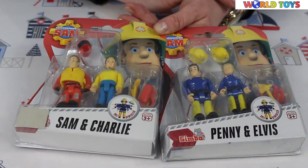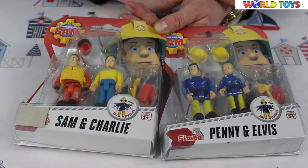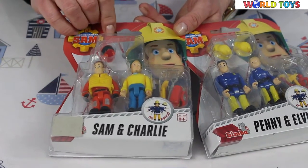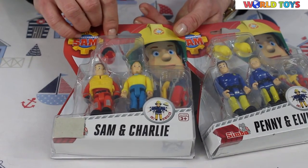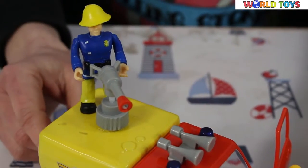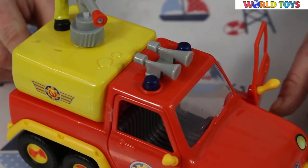If you already have a set from Fireman Sam but you need more crew, you can buy separately — only Fireman Sam and Charlie, Penny and Elvis. If you'd like to see another set from Fireman Sam, visit our channel, World of Toys.